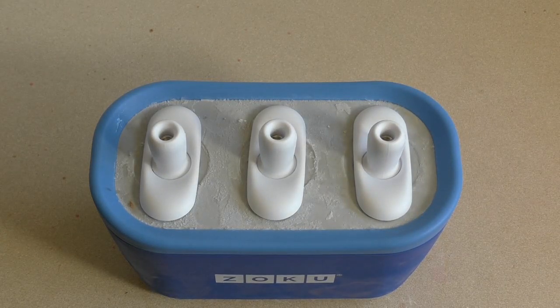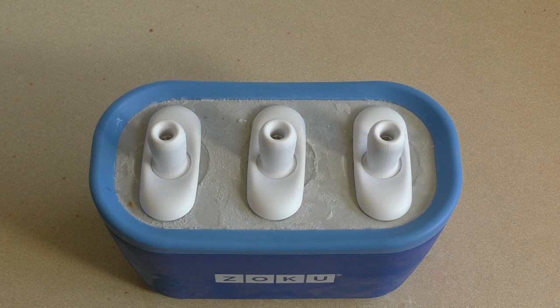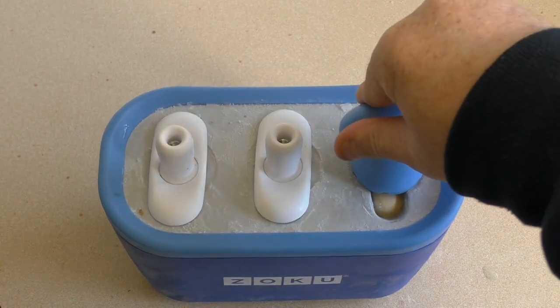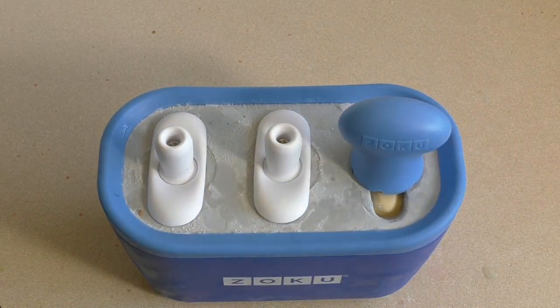Set your timer for about seven to nine minutes and then take them out and lick like you've never licked before. Now just take it out this way. If that doesn't work, this little thing comes with this so you can take it out.